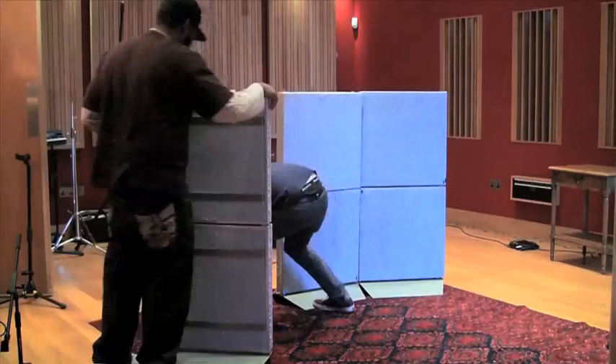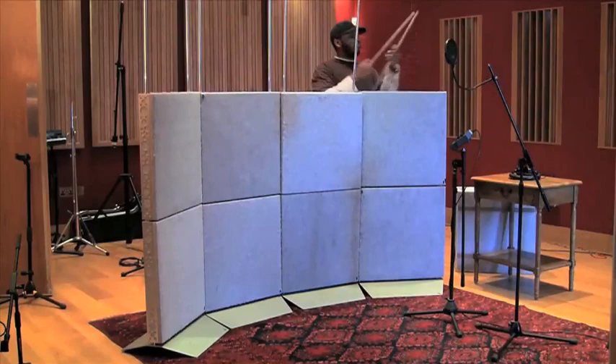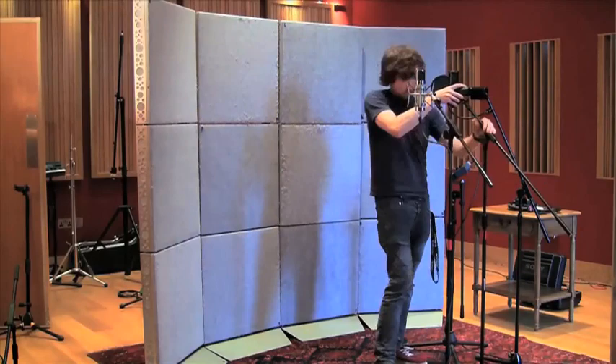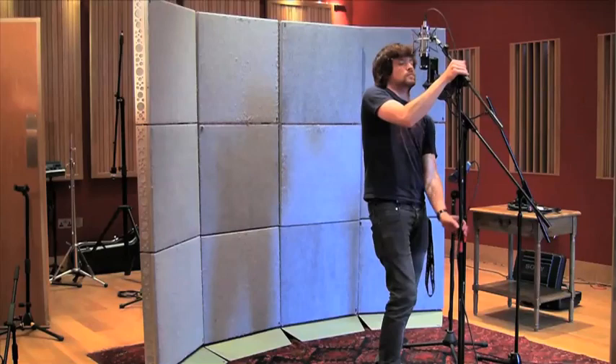A bit of a setup here for the vocal booth — it's pretty similar to the drum booth, really, just in a different room. This room is dry enough to do vocals with just a mic in the center of the room, but there's something nice about building a booth for a vocalist. It gives them the feeling that you're making them a little place, a little space that's their own. And you can put fairy lights around it and dress it up — it can be their own little space.